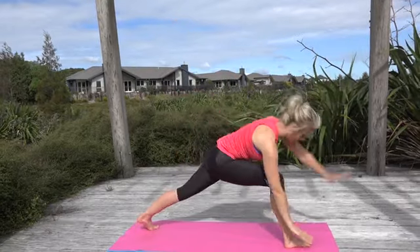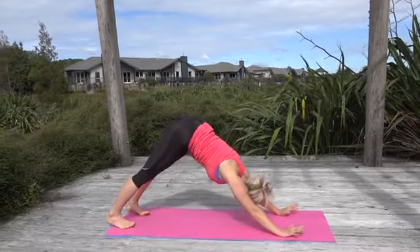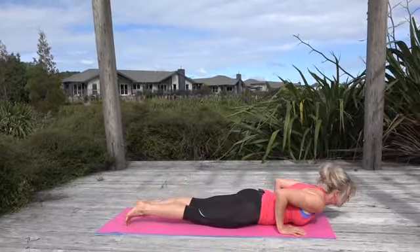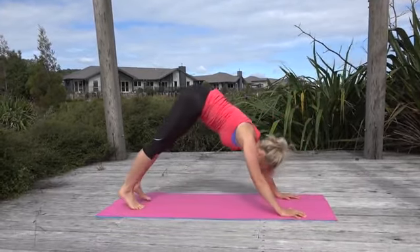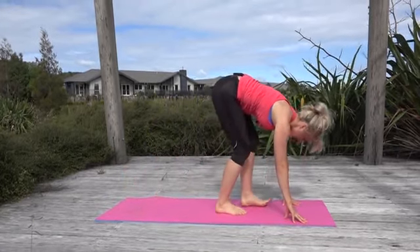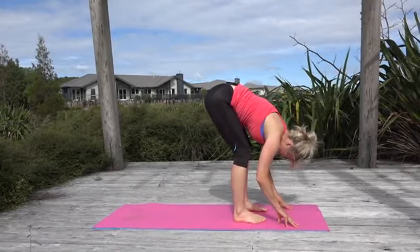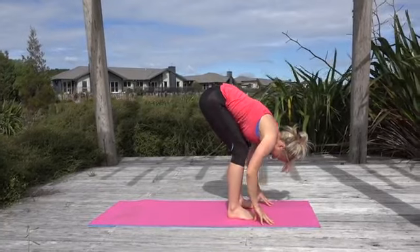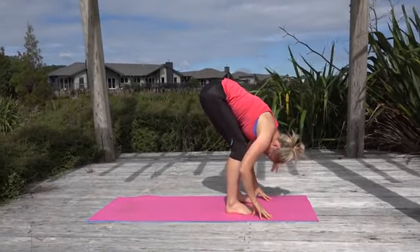Cartwheel down, hands come down, push back to down dog — inhale come forward, exhale lower, breathe in up. Exhale come back, walk your feet in towards your hands. Feet are hip-width apart and let your whole upper body just fold forward over your legs, arms really heavy.